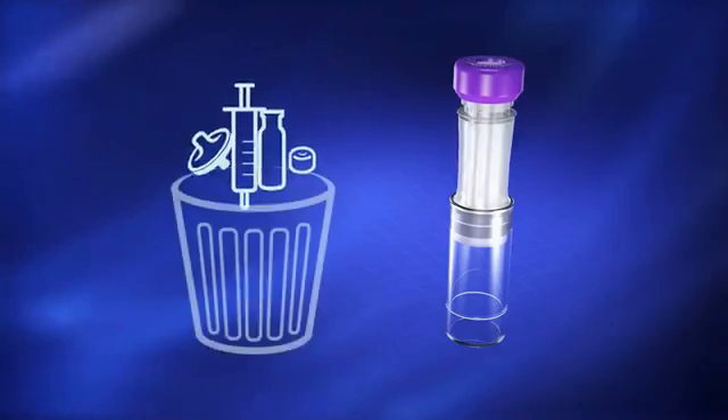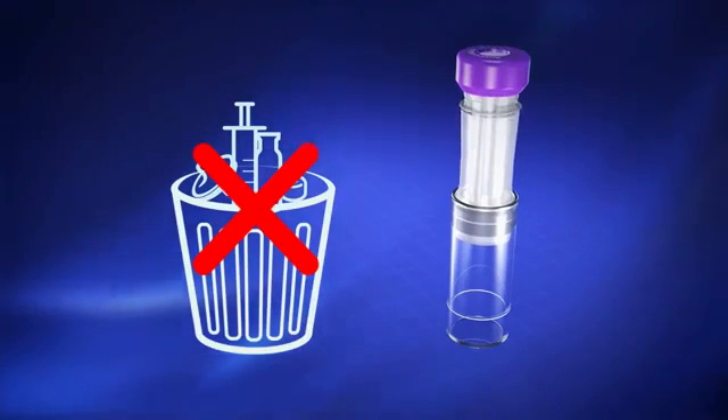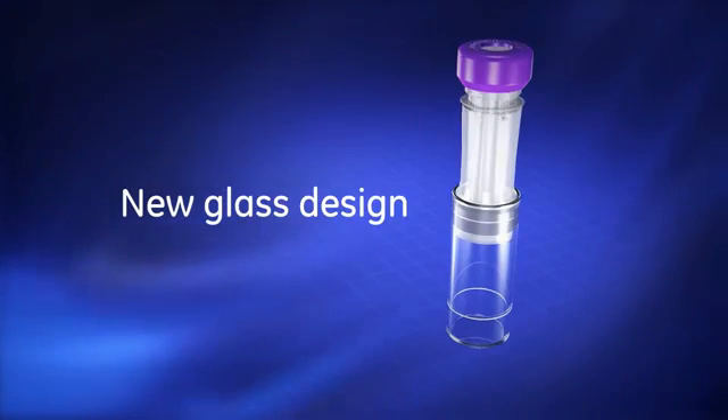This reduces waste generated in the lab as well as supplies that need to be ordered and stocked. Its new glass design minimizes leachables and helps to ensure the purity of your sample.